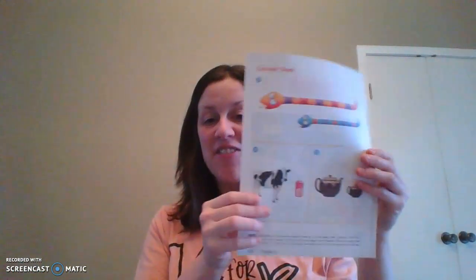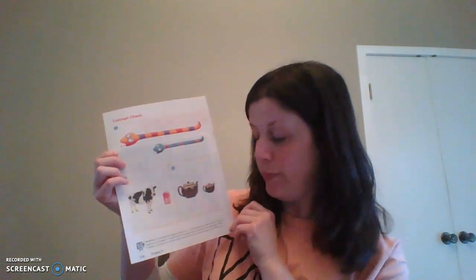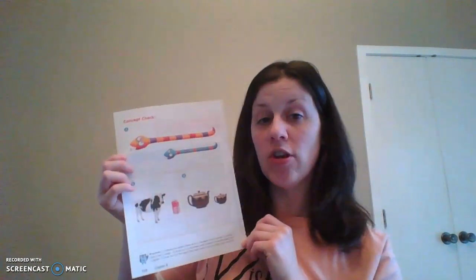So now we're going to flip over to this side where we have big snakes. We're going to compare these snakes — we have an orange snake and a blue snake. Draw an X on the object that is shorter, and circle the object that is longer. You're going to circle the snake that is longer and X the snake that is shorter. We've been doing this the whole time — you guys got this, easy peasy.